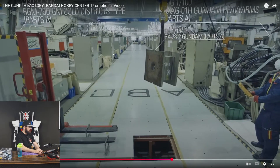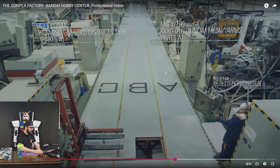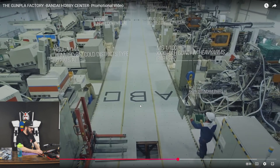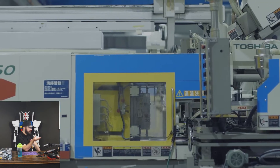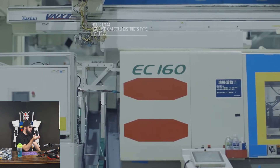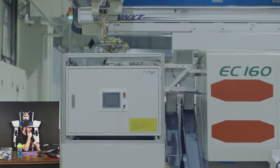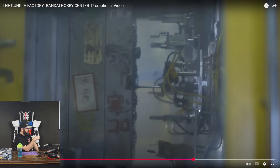These are all the injection molding machines, and it looks like they store the molds underneath the walkway. That is pretty clever because you want to keep easy access to them without going far to get them. Also, most of this place is probably raised anyway because you have a bunch of water, electrical — a lot of stuff being run everywhere. So putting it underground is actually kind of clever as well.